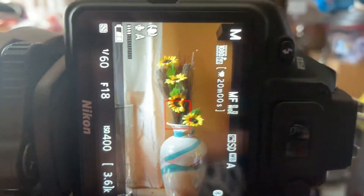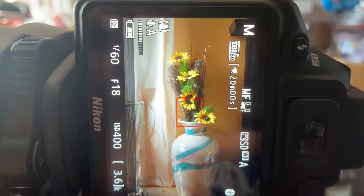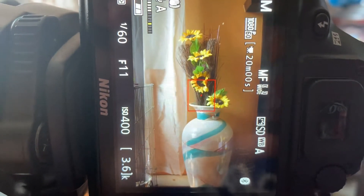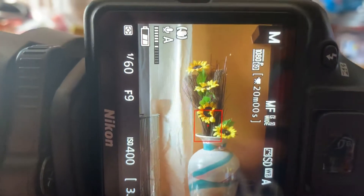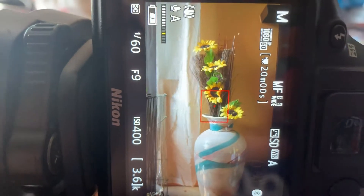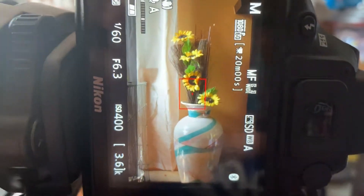And for your shutter speed for action shots — like sports pictures and things like that — you want to use big numbers, like 1/500, 1/125, or 1/2000 if your camera is able to. So let's tone the aperture down to about f/4.